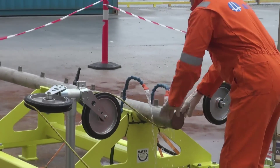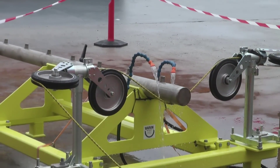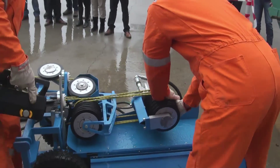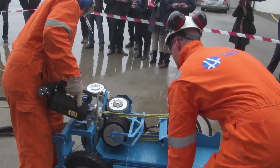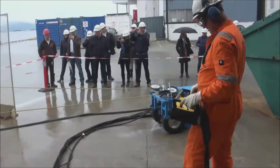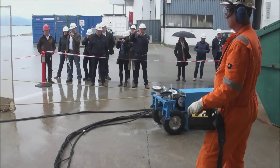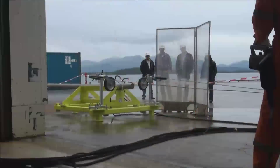LBO has developed a complete ATEX certified diamond wire cutting kit for cold cutting. This kit is extremely mobile, which makes for easy handling and accessing confined spaces when this is required. Here you can see the wire saw being operated with remote control, while visitors from LBO International BV watch the process.